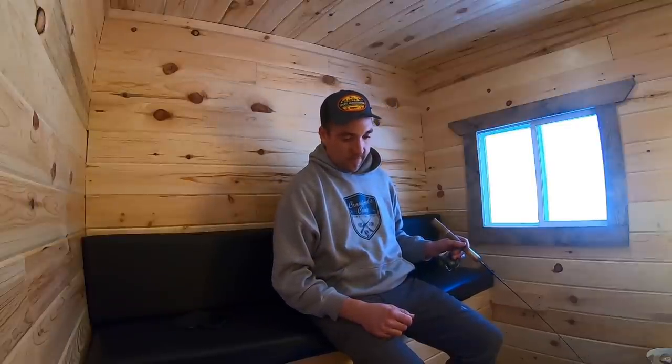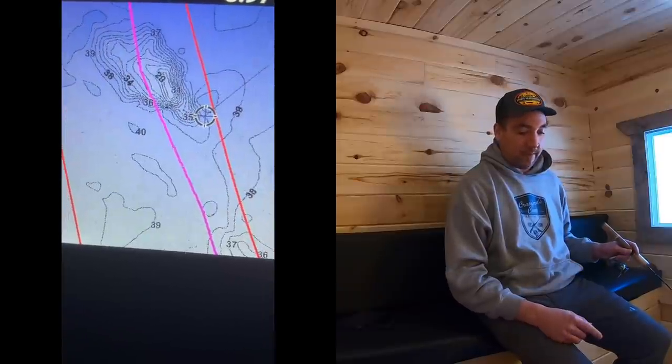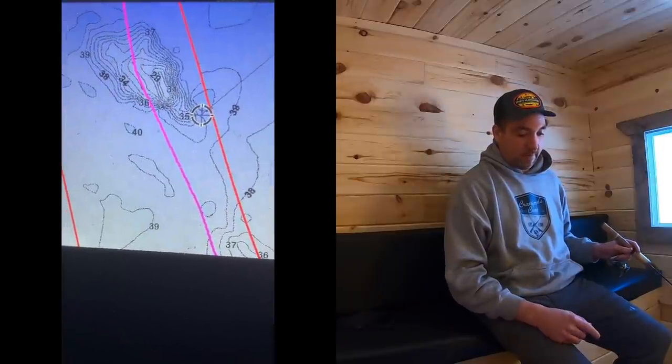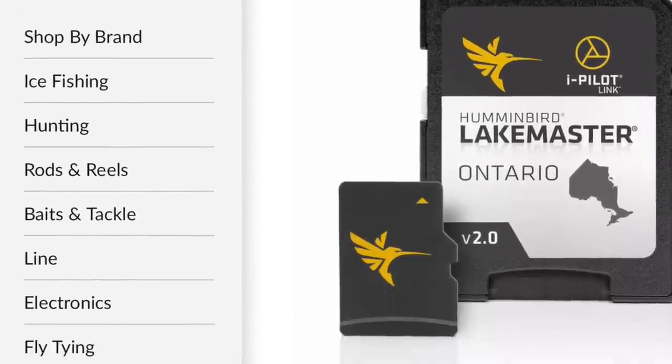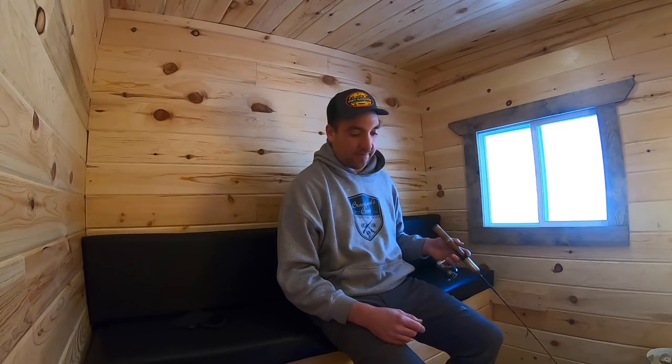As we get a little more into winter, mobility obviously gets a little harder. Fishing out of a permanent shack like this or a wheelhouse is super nice and simple, but often the problem is your catch rate and productivity goes down. If you use things like the LakeMaster V2 map chip and use techniques that call fish in, then you can get away with being a little more immobilized and still catching fish.